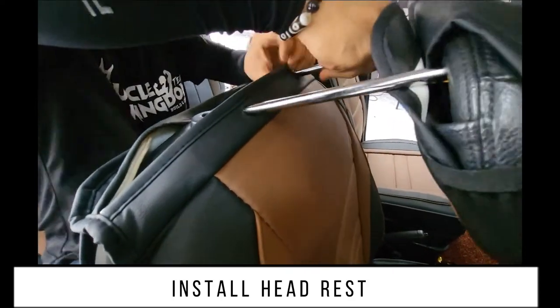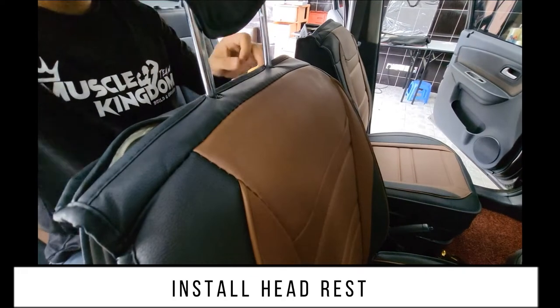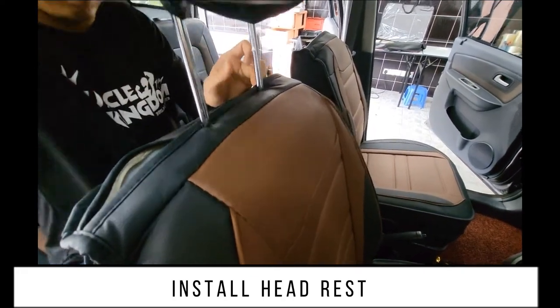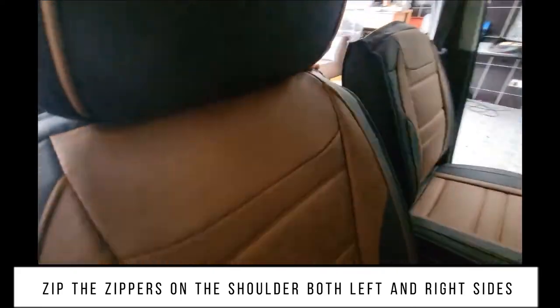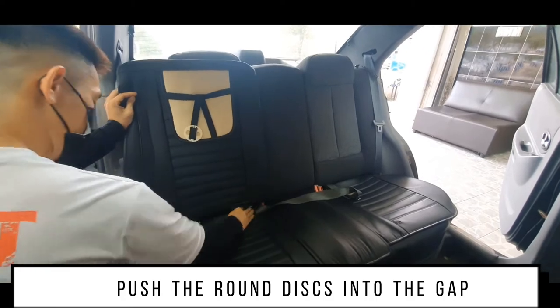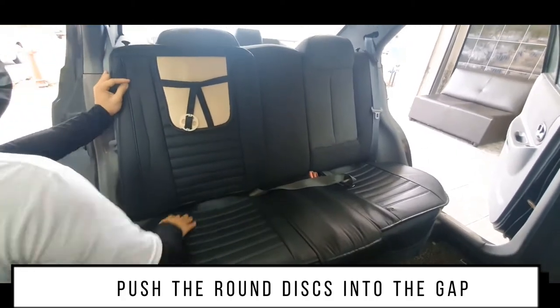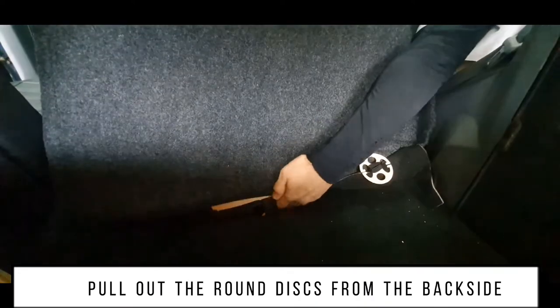Install the headrest. Zip the zippers on the shoulder on both left and right sides. Push the round discs into the gap, then pull out the round discs from the back side.